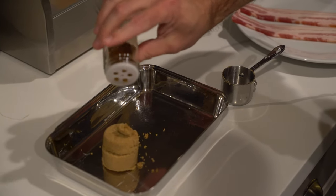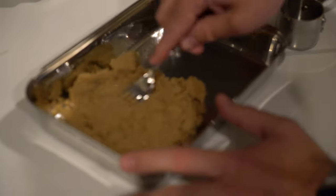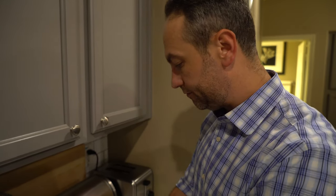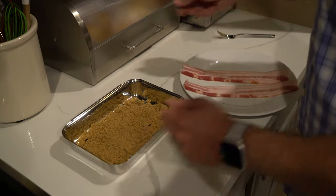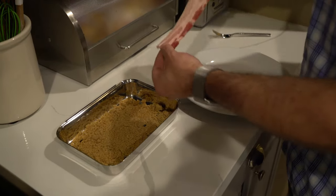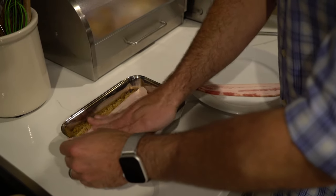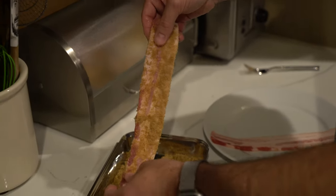Add a dash of chili powder and take a fork and mix it in. This mixture is enough for two pieces of bacon. Add the bacon to the prep dish and make sure the sugar mixture is evenly distributed. Take your piece of bacon and firmly pat it in there — make sure it's well coated.